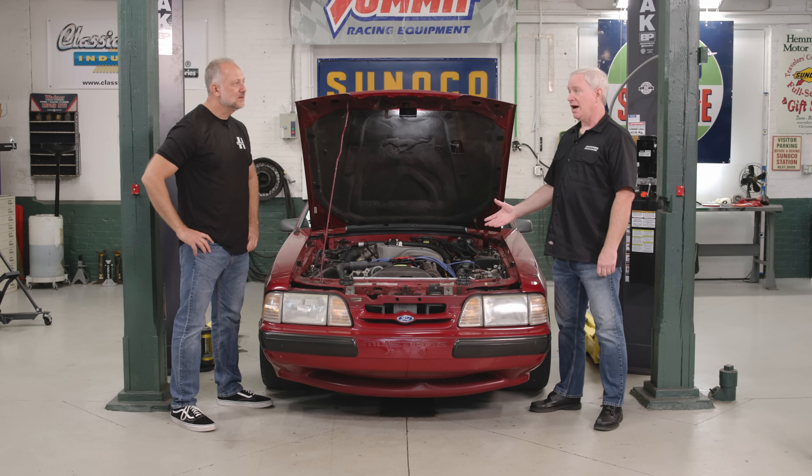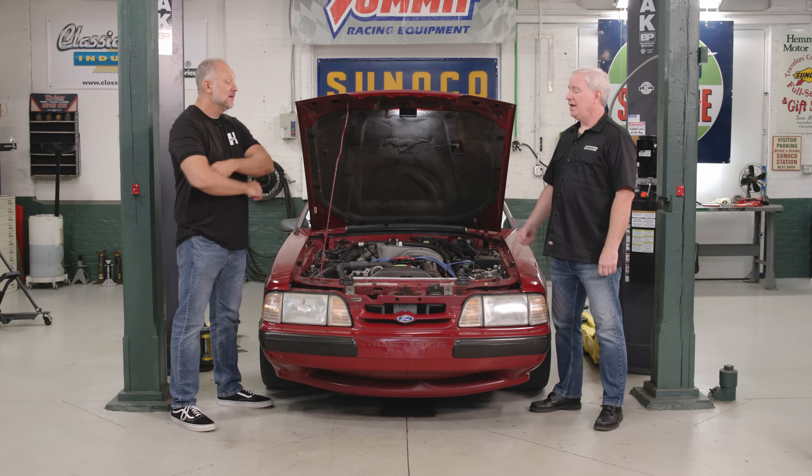ProCharger was one of the companies that came out with a great kit back then. Their kit was interesting because it had an intercooler, whereas a lot of superchargers back then didn't. That allowed you to run not just a cooler charge, but more boost — it was a very efficient setup. The kit was also smog legal back then, which was a big deal and not the norm. They still have that kit and have evolved it over the years, and it now has an even better supercharger.